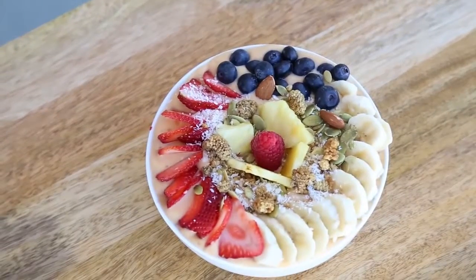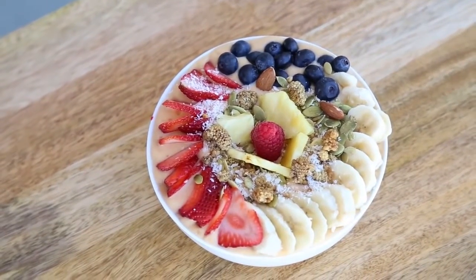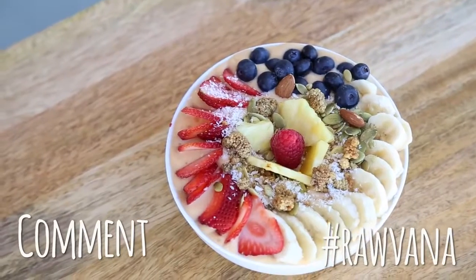You can really decorate it as much as you want. And remember, if you make one of these, take a picture of it and hashtag Rabana.